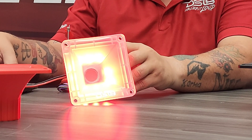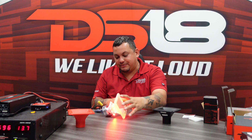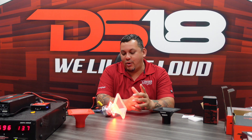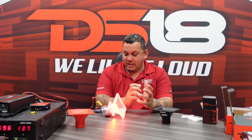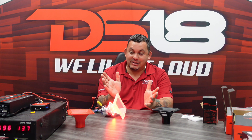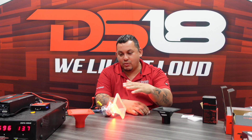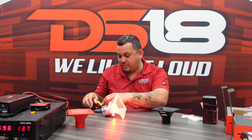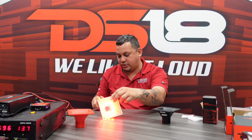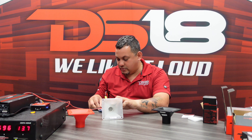That thing is stupid loud — I would say stupid loud. And there you guys have it: the DR NSC 1.5 compression driver. It's a neo motor, it can handle a lot of power, it's very small, fits in tight spaces, and it's compatible with our H44 series — which we have in black, red, and the clear one with RGB.